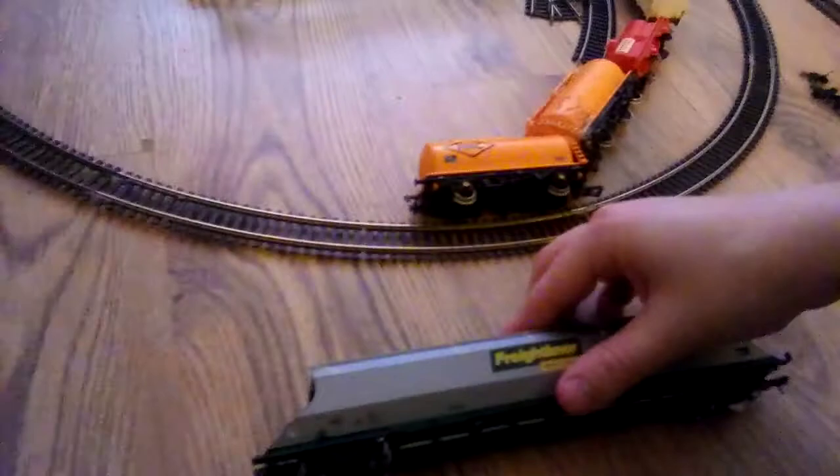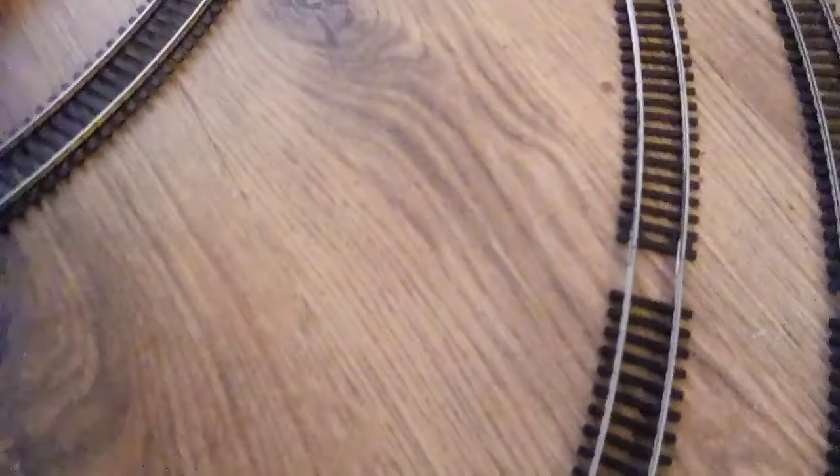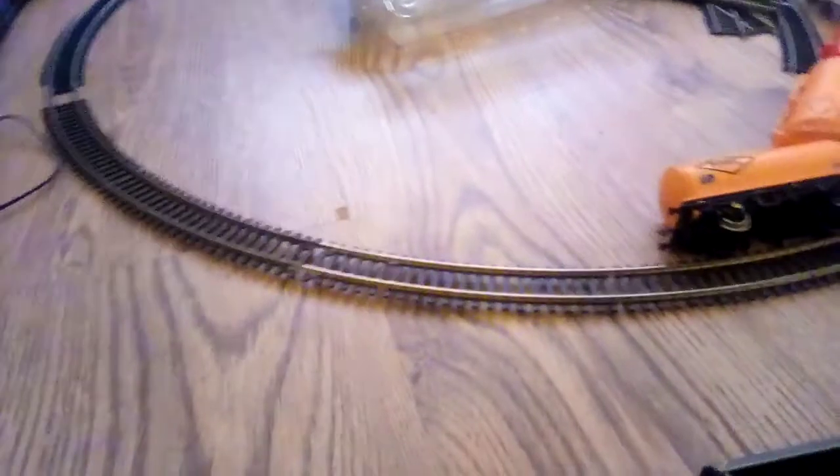I'll give you a quick look at the Freightliner wagon. I'll take it off. I bought this for a tenner. As you can see, the wheels are intact. This is the early Freightliner heavy haul livery, but this is the second reiteration of their livery. There's the buffer that was broken. As you can see, I've fitted a European tension lock for now instead of tension locks.